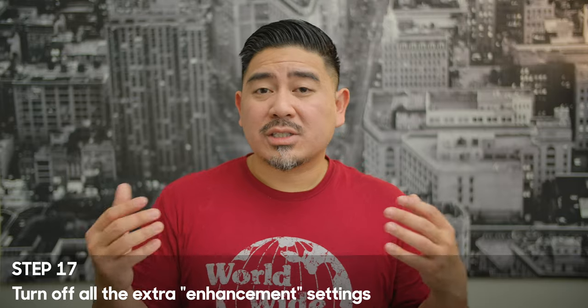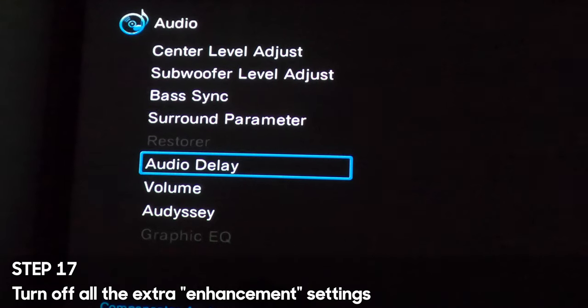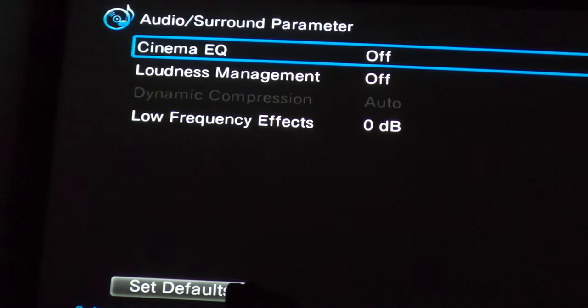Step 17 is to turn off all the extra processing. When I first got my receiver I wanted to try everything on, figuring if it's there it must make things sound better. But after a while I noticed those features might not always be the best — they might actually degrade the sound. The restore function supposedly restores MP3s to higher quality, and there are surround processing functions like center spread and loudness compensation. My opinion is to turn all those off. Experiment, but I think it's best to turn them off.